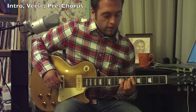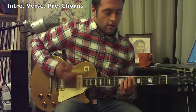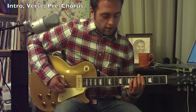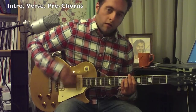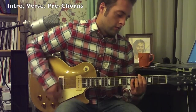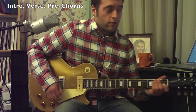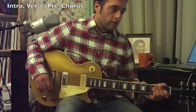I'm going to use power chords here. I'm starting on the fifth string, sixth fret, and you want to go two frets lower right there, and then start right there and back to where you started. You just do that all the way through the intro and the verse.